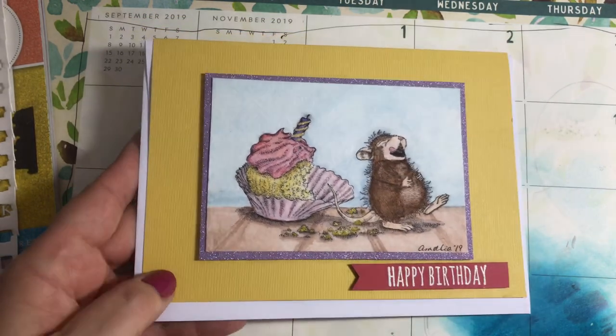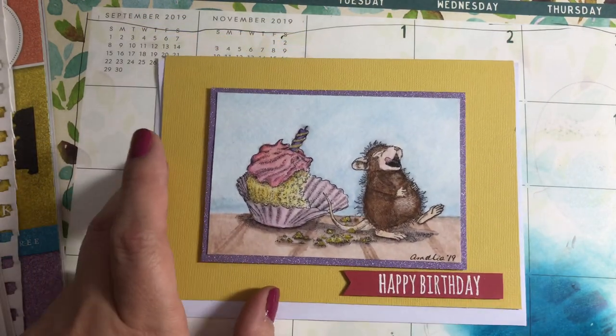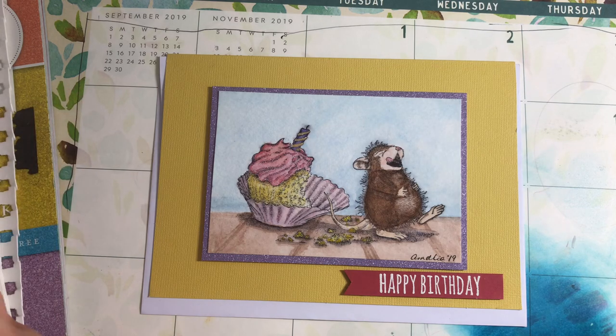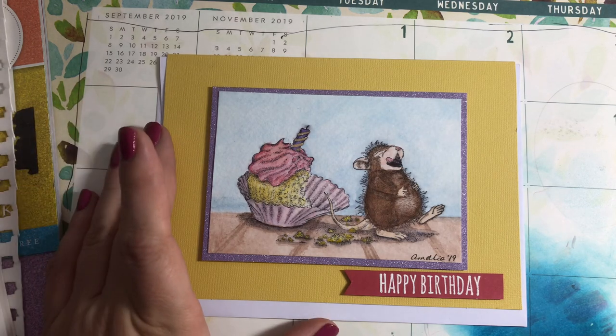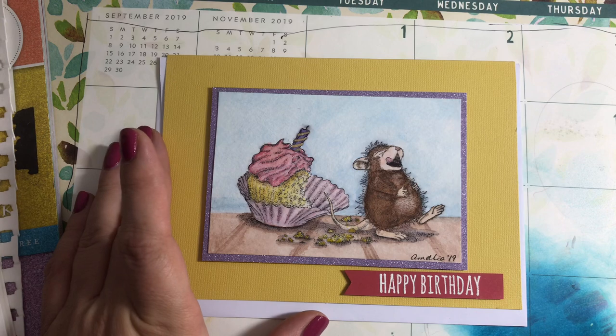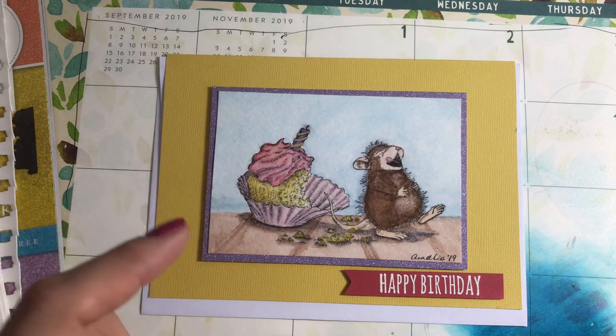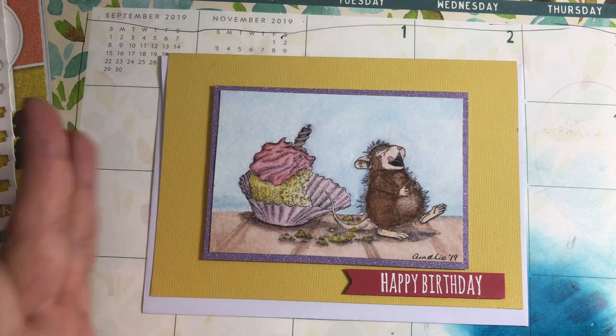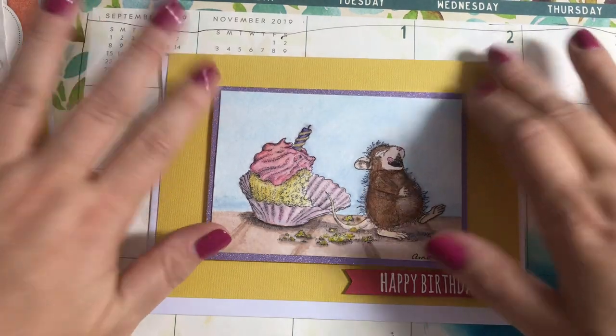I was fortunate enough to find some stamps at Tuesday Morning and I bought as many as I could find that I didn't already have. I did buy a couple of duplicates to do some giveaways, and I water colored this image. I've been sticking with watercolor lately because I really like the way the images are coming out.